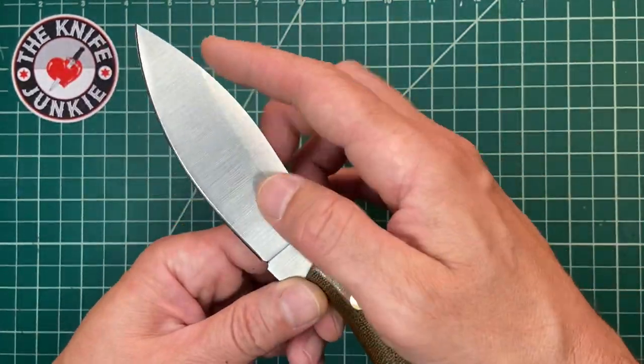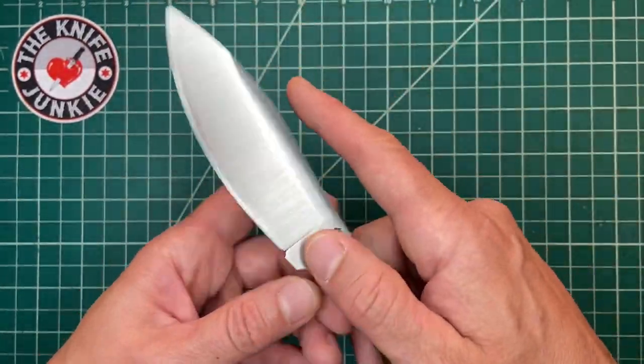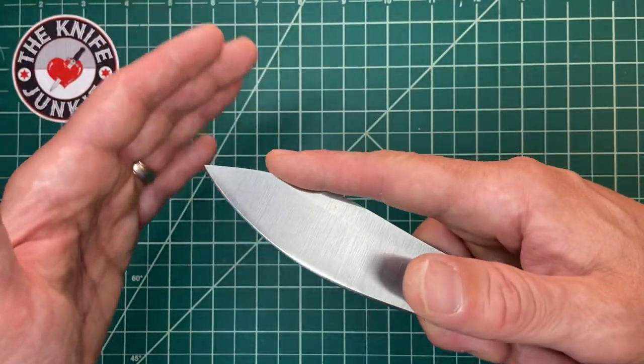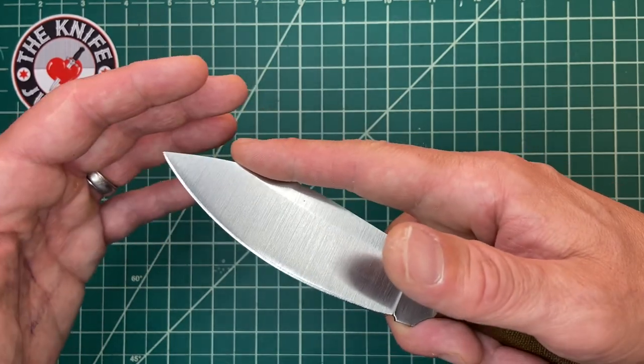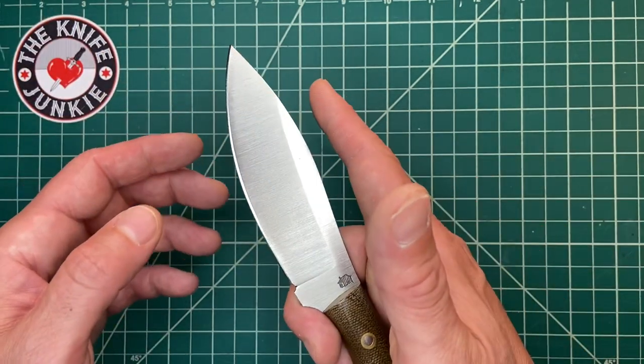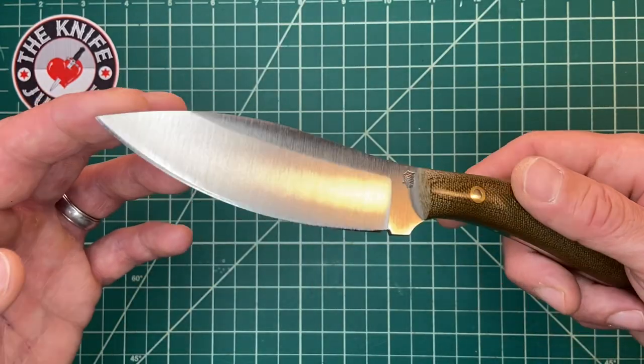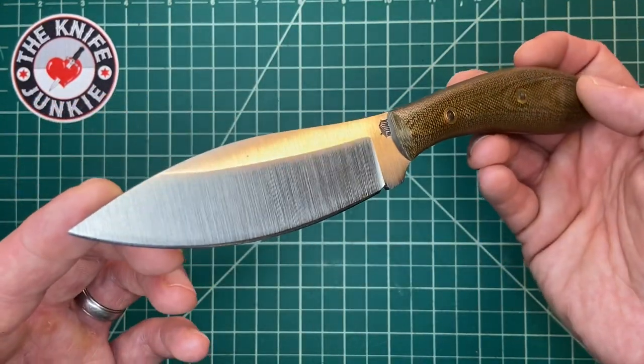And why do I say that? Because it's got this nice, long, continuous belly. It's not so huge that you can't choke up on it and use it like this. It's got a point so you can get in the skin, but we'll get to the point in a minute, because I also feel like this would make a really good fighting knife.